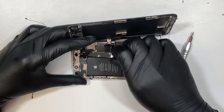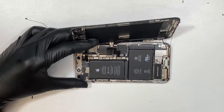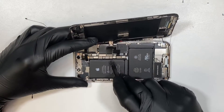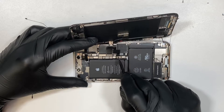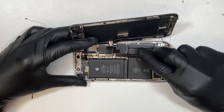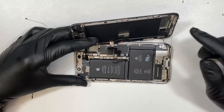Once you remove all the screws, remove the bracket. Once the bracket is off, the next thing you need to do is disconnect the battery. The battery connector is the third cable from the right — so going from right to left: one, two, third. That third cable is the battery. Go ahead and pop it up. That's how you disconnect the battery.